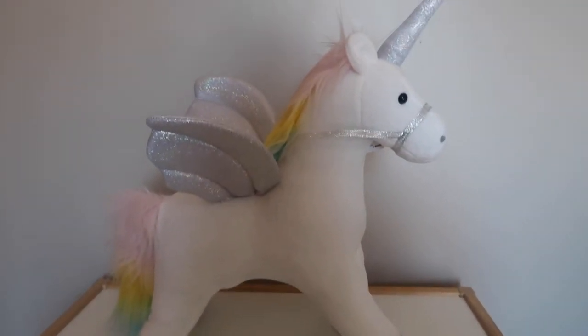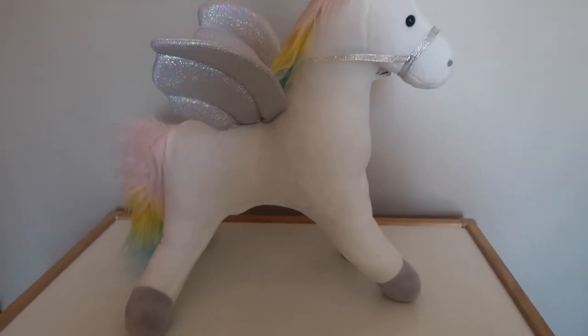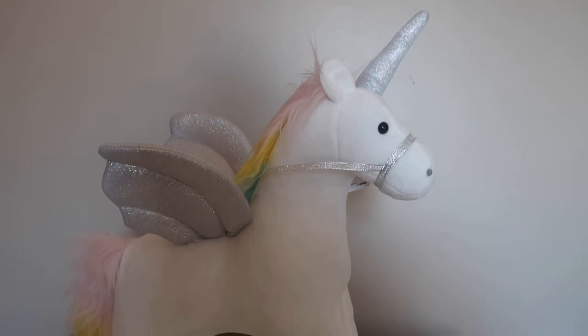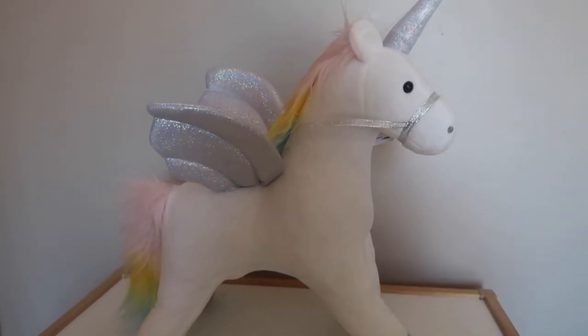As I said, this retails at £49.95, and with things like unicorns and mythical-looking toys being really popular at the moment, I'm sure this one will be exactly the same.